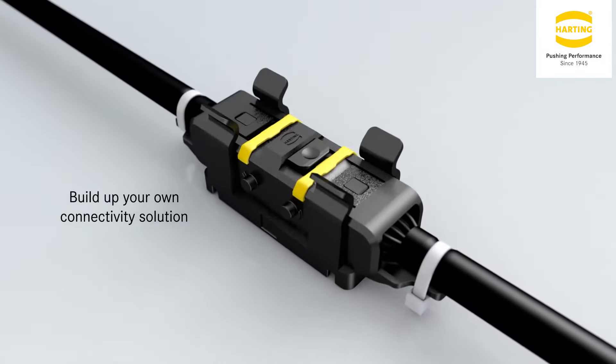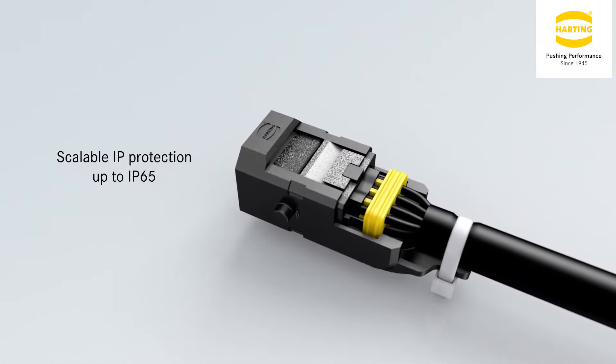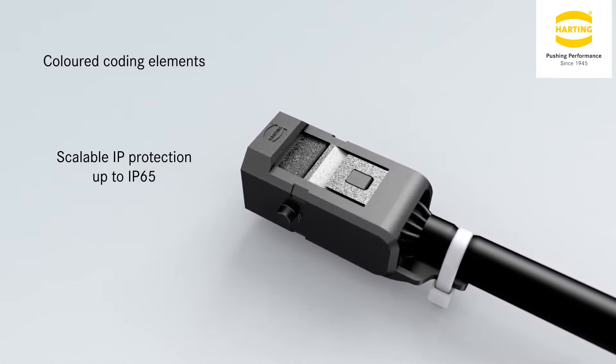Straight and angled bulkhead mounts, cable to cable that can also be surface mounted with the use of a mounting frame, with the possibility of providing an international protection rating of IP20 or IP65.